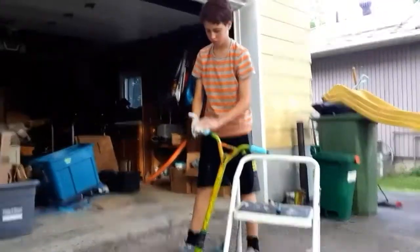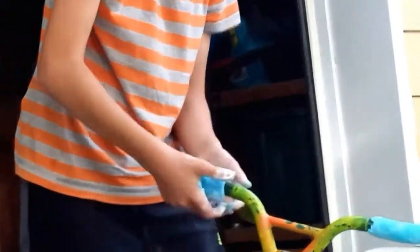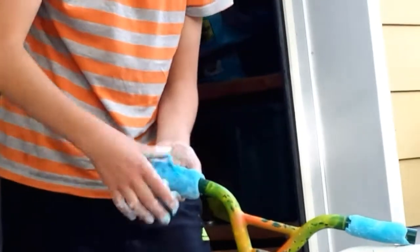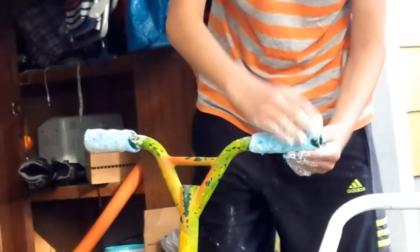The neat thing about using silicone is this stuff, when it's not hardened yet, you can attach it to dry silicone and it'll stick. As you can see what I'm doing here.